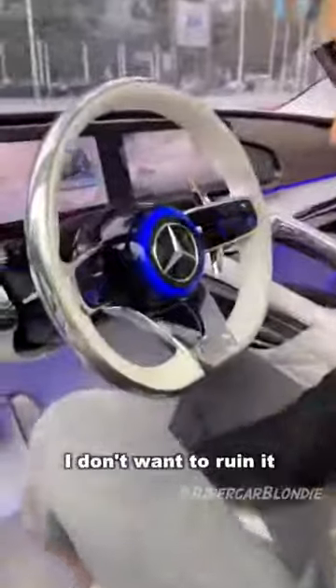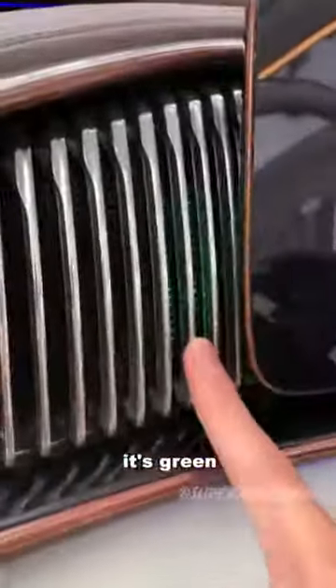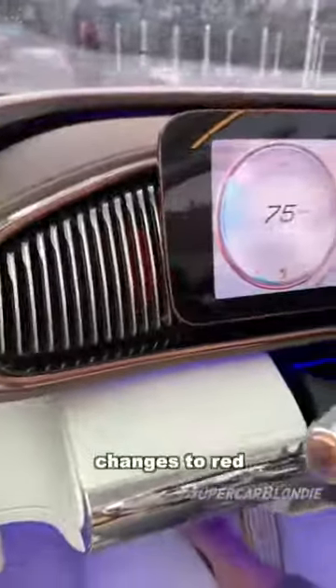It's so pristine in here I don't want to ruin it with my feet, with my shoes. Look at the rose gold trimming here on the pedal. Here if you want to go forward it's green — can you see that? If you want to go back in reverse it changes to red.